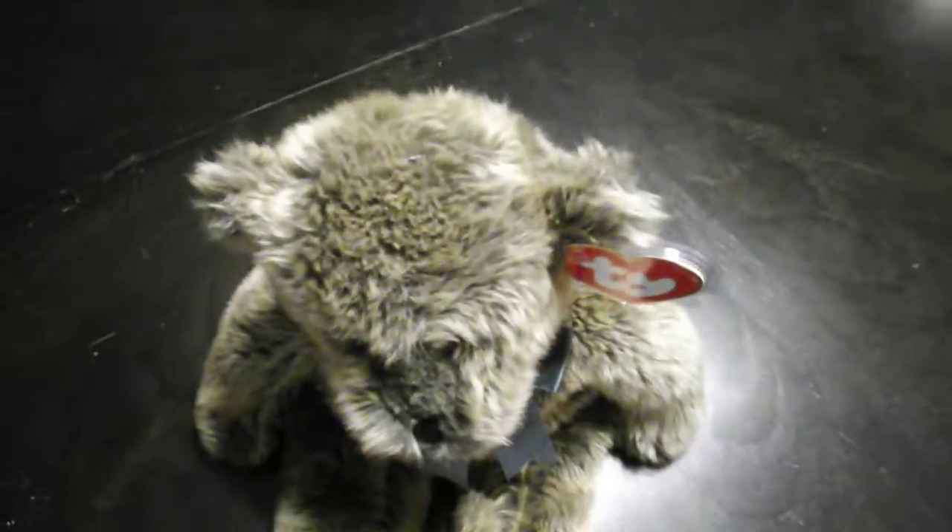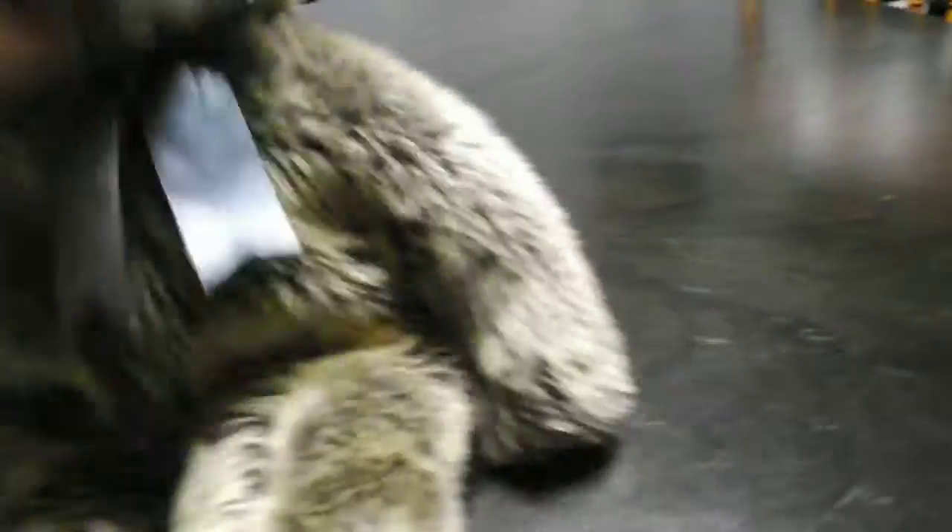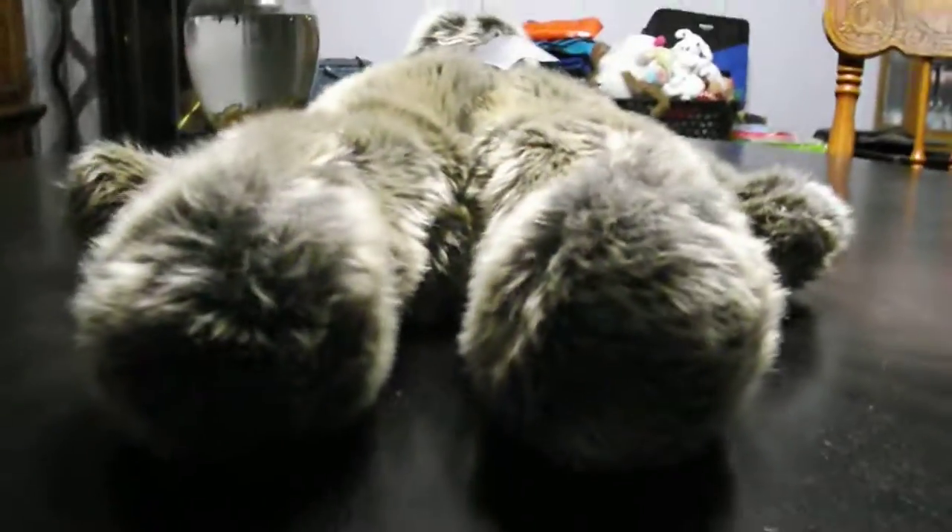There's the feet, the fur, there's the nose, the ears, and the top. And the bottom.